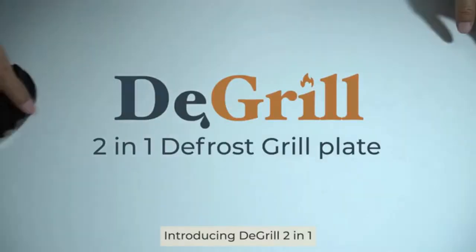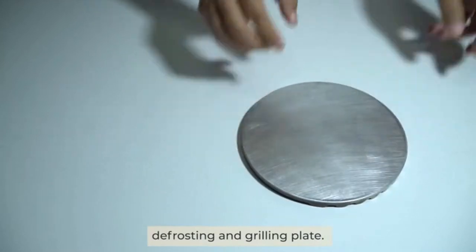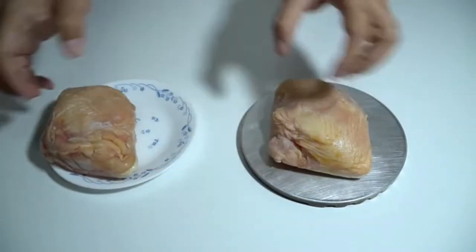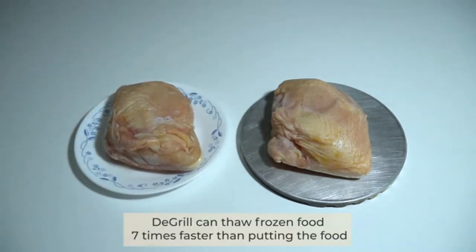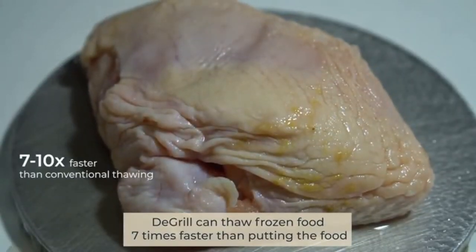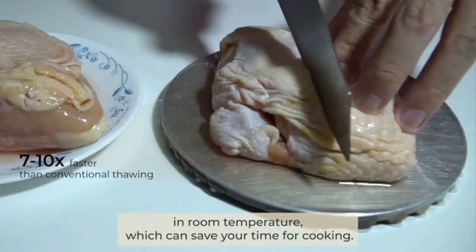Introducing DeGrill, 2-in-1 defrosting and grilling plate. DeGrill can thaw frozen food 7 times faster than putting the food at room temperature, which can save your time for cooking.